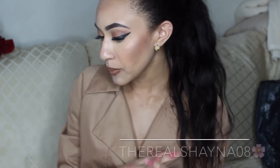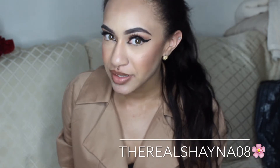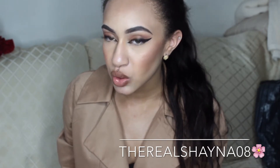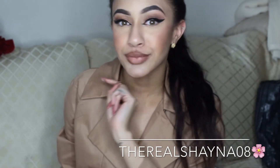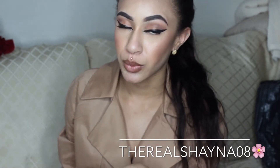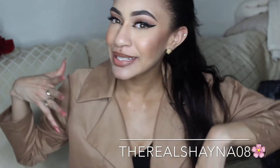So I have a haul for you guys. I have a whole bunch of stuff to talk about — this haul is going to be long as hell. So get a snack and something to drink because you're going to be here for a while. If you want to see what I have in my haul, please keep watching.